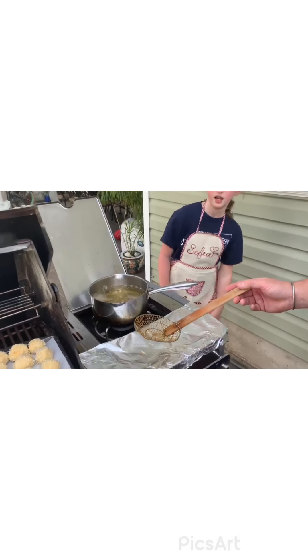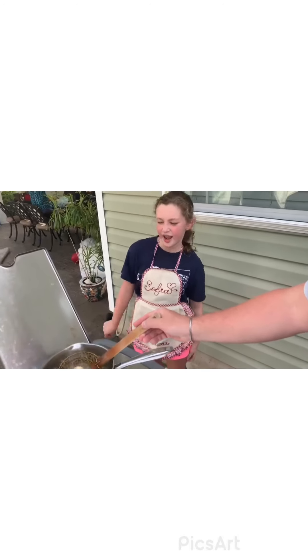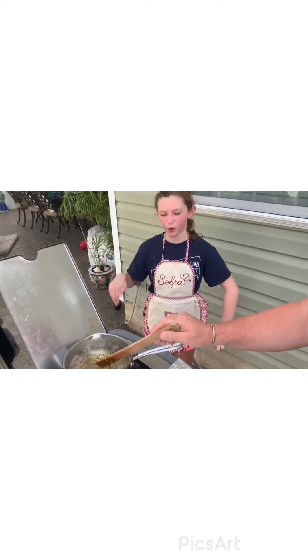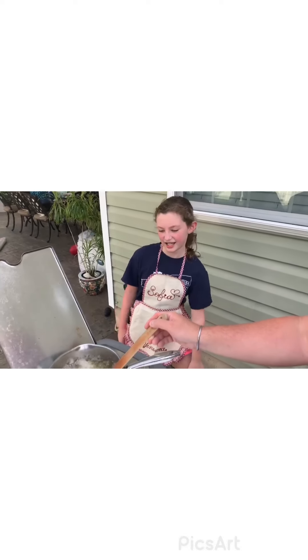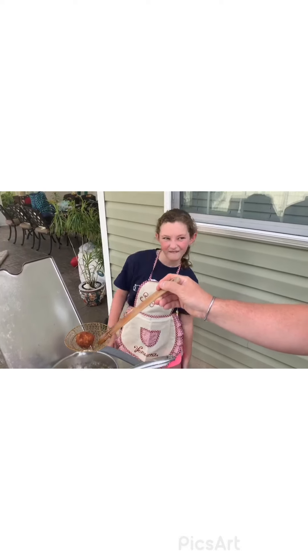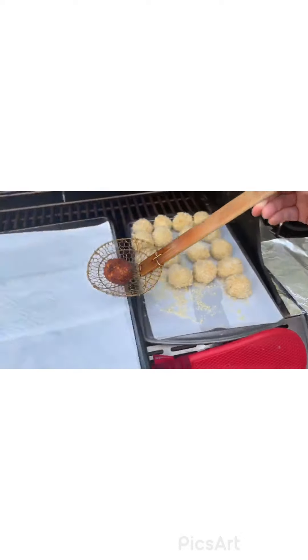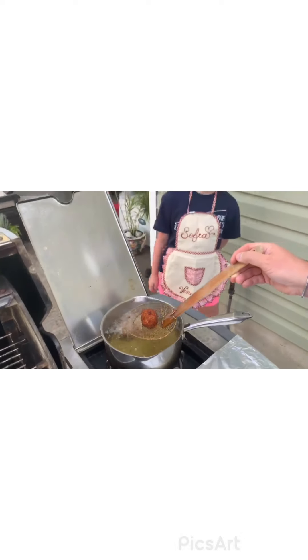We're outside and my dad is deep frying the arancini. He lets them sit in there for about 10 seconds, then rolls them very softly. You have to put them in for about five minutes. Your oil should be 350 degrees — we don't actually have a thermometer so we're kind of guesstimating. And here we go — this is the done arancini and we are going to plate them up when we're all finished.